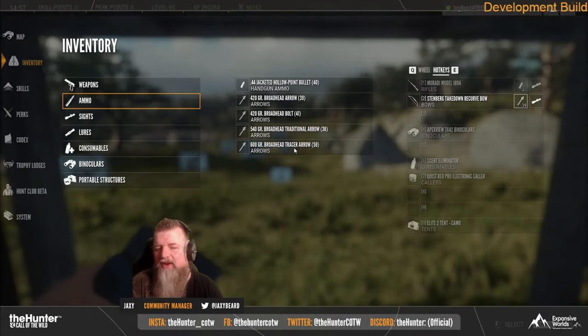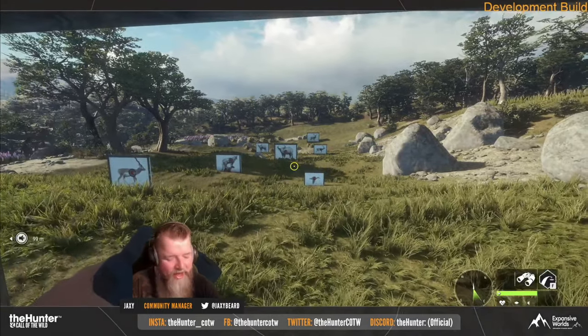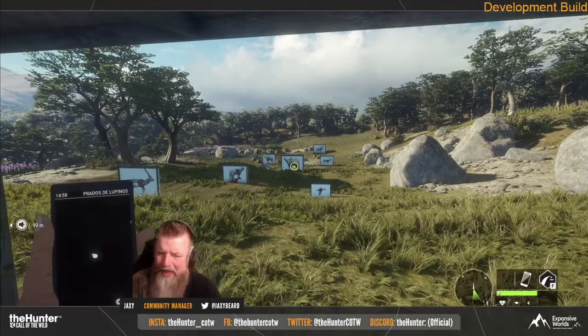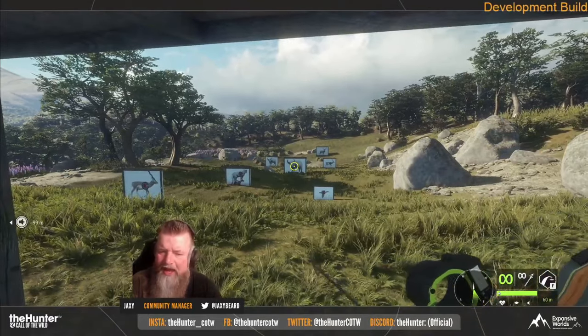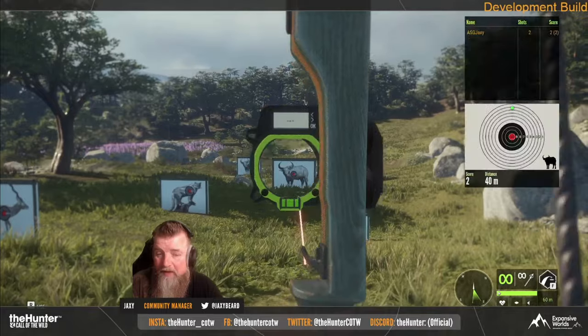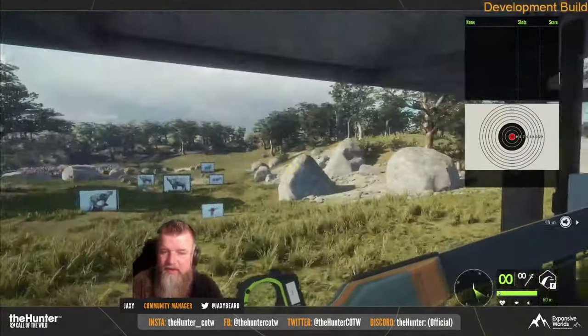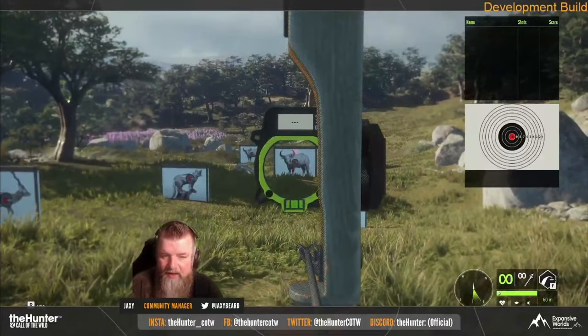Hello everybody, we are back here on the Hunter Call of the Wild and today they ended up showing off the brand new pack that's going to be coming to the game. This is going to be kind of interesting — it's way different than anything they have done before. Last week they showed off the collar; this week Jaxie decided to show off the new rifle and the new bow coming to the game.